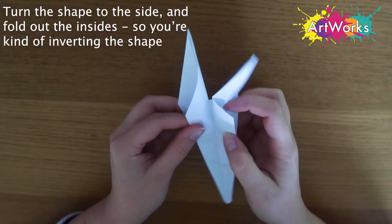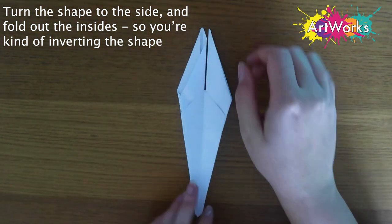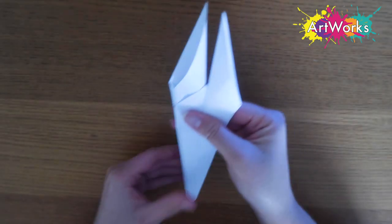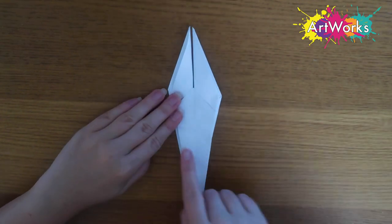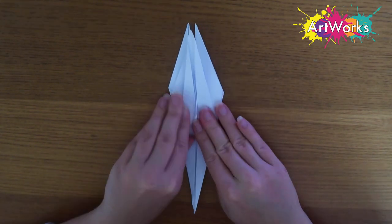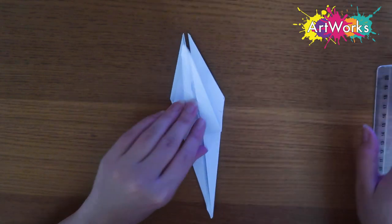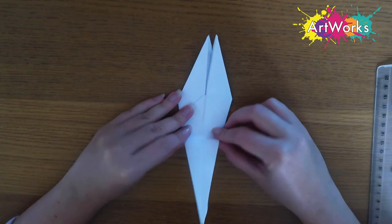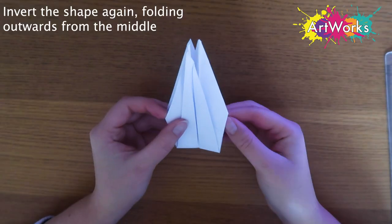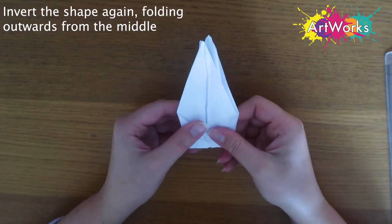Now you should be looking at a very skinny diamond. We're going to turn it on its side and then fold it in half — inverting the folds — then smooth it all down. The shape should now be still a bit of a diamond but with those little prongs at the top. You should be able to see a faint little line in the middle, and we're just going to fold it up diagonally so we've got a triangle facing the top. These folds don't have to be perfect, as you can see mine aren't either. Then I'm flipping it round and doing the same fold on the other side along that little line, and inverting it again to fold in half just like before.